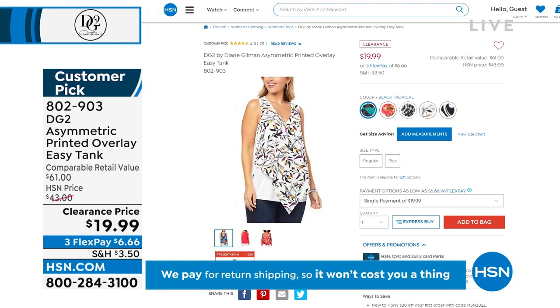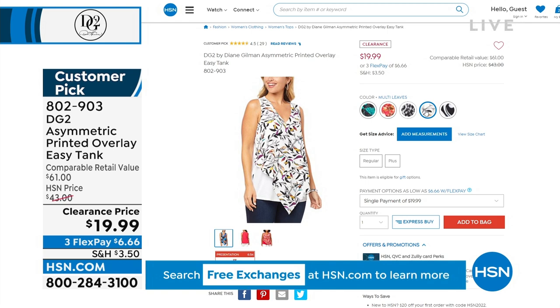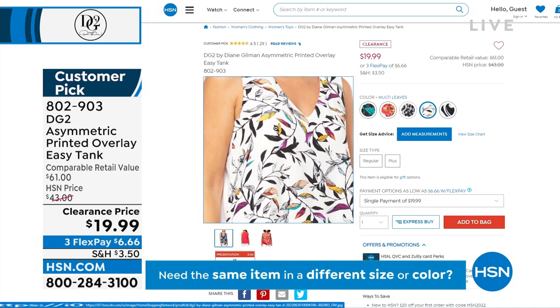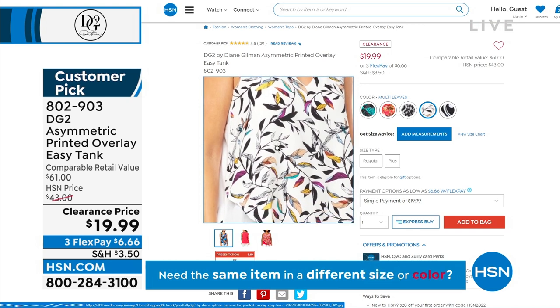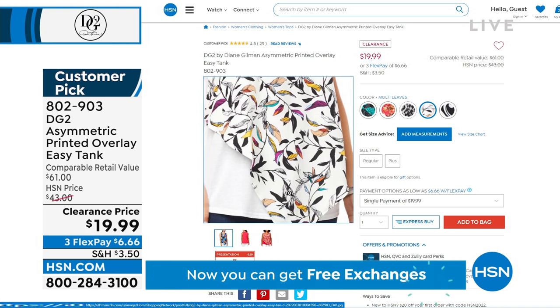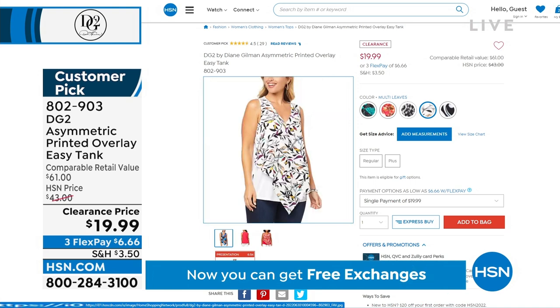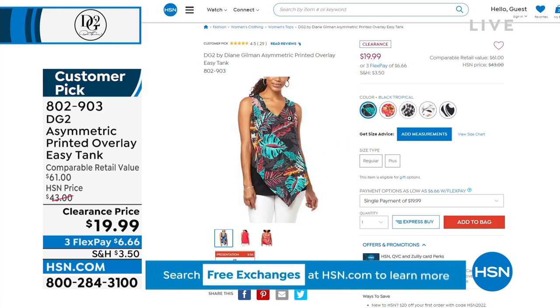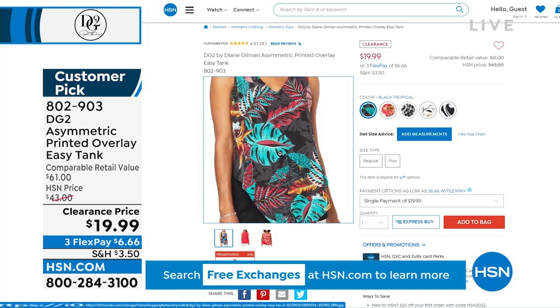I've gotten so many compliments on this top already. It's multi leaves — I almost thought there were little birds on it, but it's just leaves. It's so pretty because it goes from black and white to a little floral color. And it looks good with every single one of those pedal pushers — there's a color in Shannon's top that goes back to every single one.